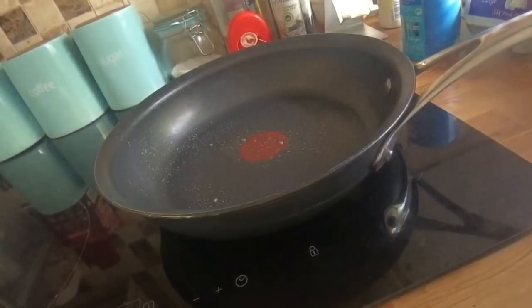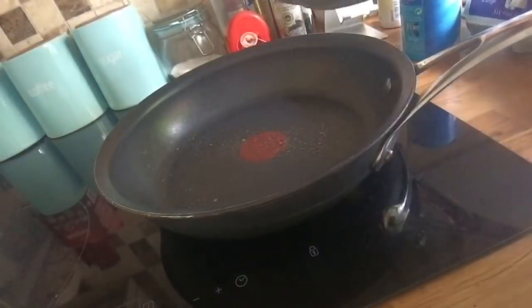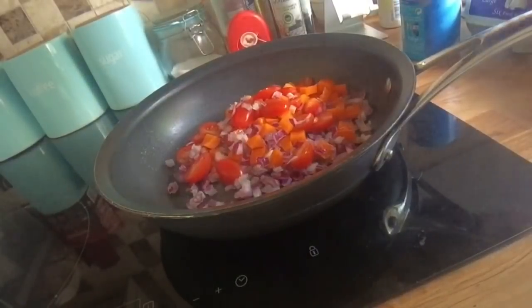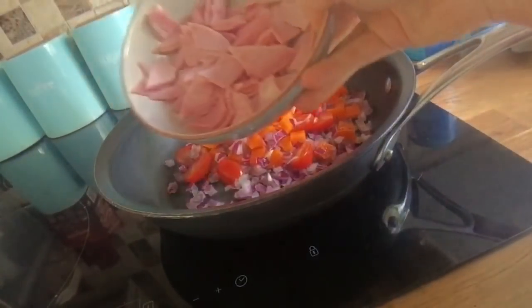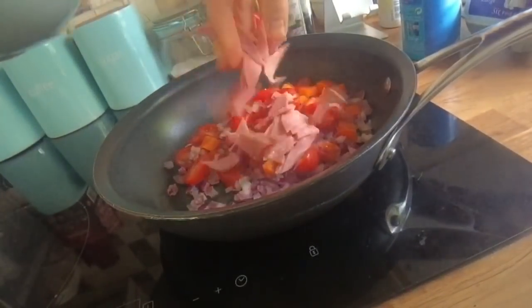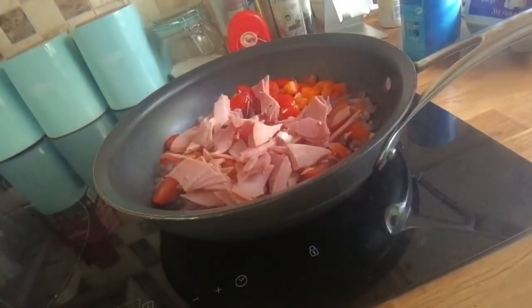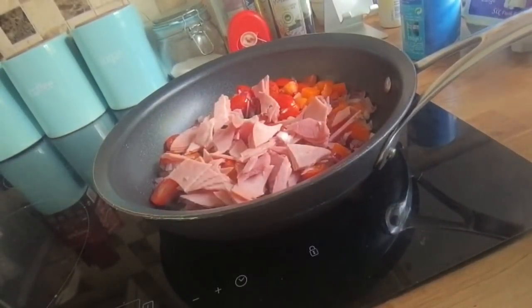While my couscous crust is cooking I'm going to prepare some filling. I'm going to fry off some tomatoes, peppers and onions. You can use whatever you want — mushrooms, courgette, whatever veg you've got hanging about. I've also got some smoked ham, so I'm going to add that and fry it off for a few minutes. You can season it with whatever you want — salt and pepper, Italian herbs, whatever you fancy.